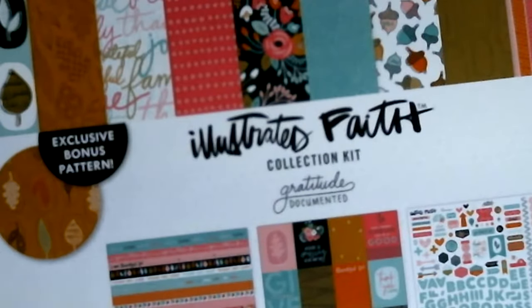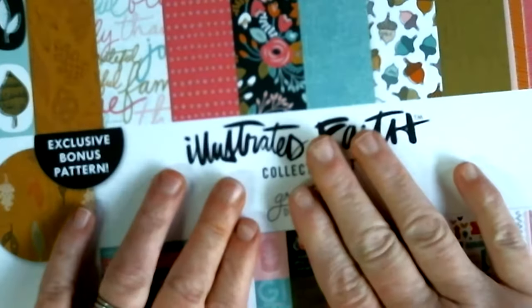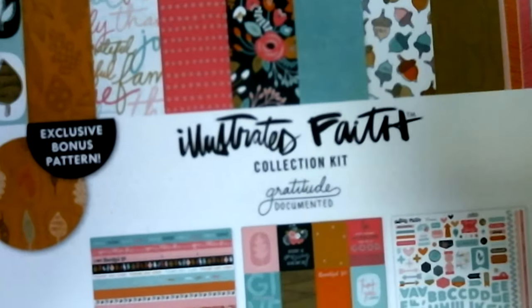Hello, welcome to Angie's Craft Corner. I'm Angie. Today we are going to do a little faith card from the Illustrated Faith collection kit.